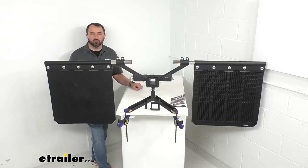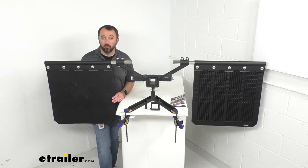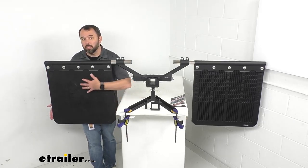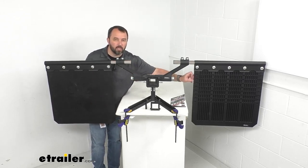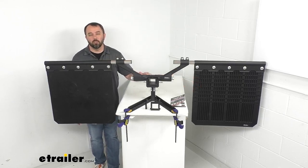Hi everybody, Andy here with eTrailer.com. Let's take a look at this Bulletproof Hitches Adjustable Mud Flap System. I want to point out at the beginning that I have the driver side mud flap in the proper orientation with the smooth side out. However, on the passenger side I have the mud flap flipped over so we can take a look at the inside of the flap, and we'll take a closer look at that momentarily.